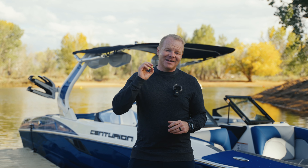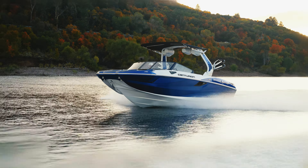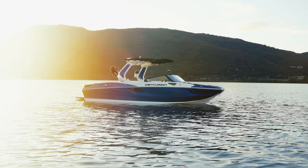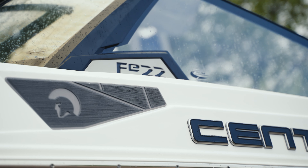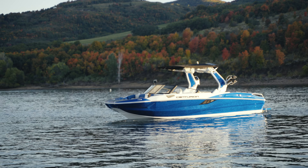This boat will outperform even some of the highest end boats costing over three to four hundred thousand dollars. We're going to take a closer look at the new Centurion FE 22. What's up guys, this is Mitch from BoardCo, and today I'm going to be giving you a walkthrough of the new Centurion FE 22. This boat is one that we are really excited about because it delivers unparalleled performance with an incredible value proposition.